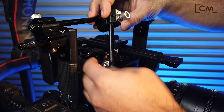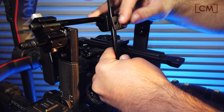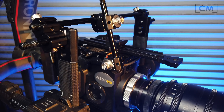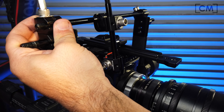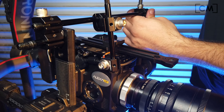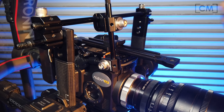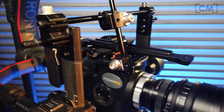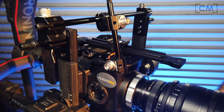You want to leave this one just snug and a little loose because you need to slide the camera back and forth to balance it — the same way the dovetail piece slides back and forth on the dovetail. Unlock the dovetail and slide the camera back and forth.